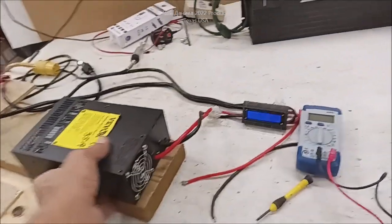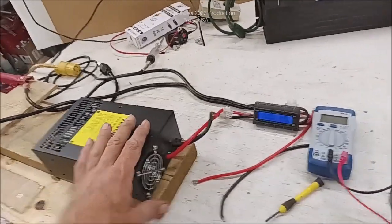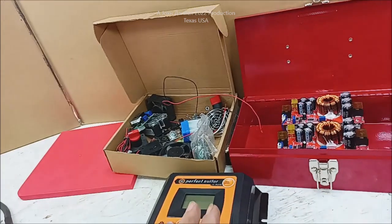Buy 50 or buy 100, buy 300 of them, and then I can pay for that one. So over here there is a whole pile of parts.